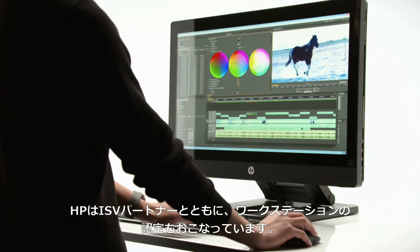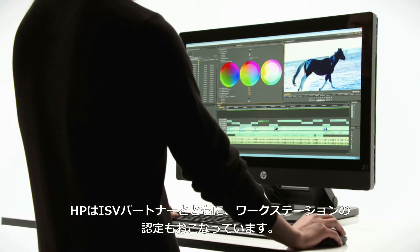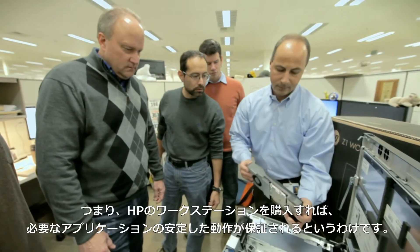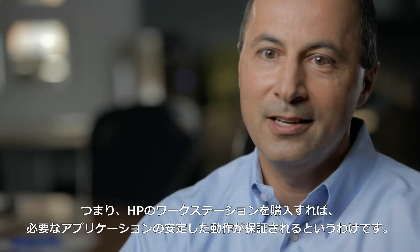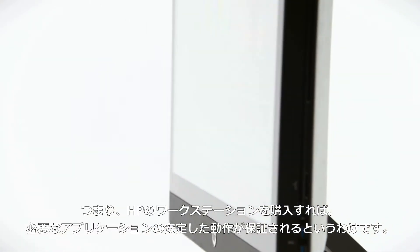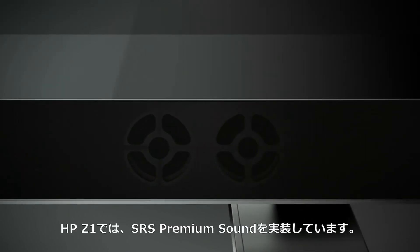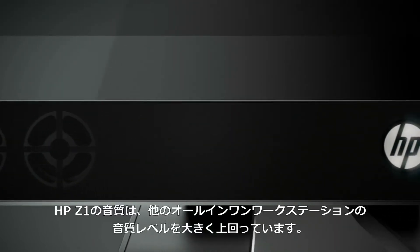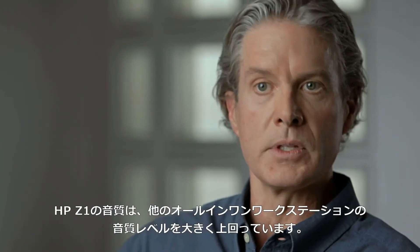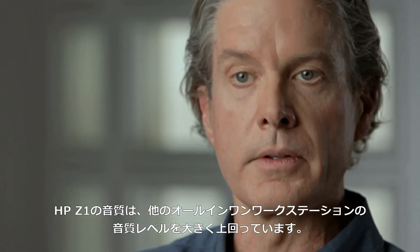We invest with our ISV partners to certify that there's a performance experience on a workstation. So when you buy an HP workstation, you're getting an experience that's certified to work with the applications you need. We've implemented SRS Premium Sound, and we believe that the sound quality of this workstation exceeds that of other all-in-ones currently on the market.